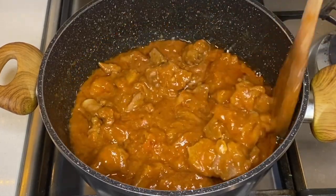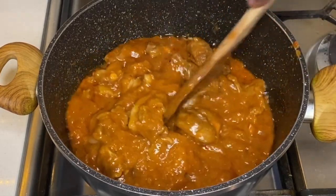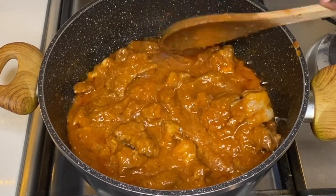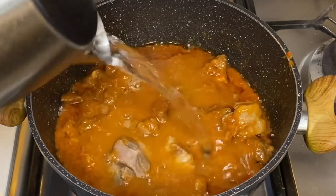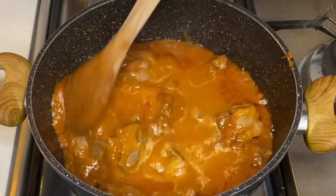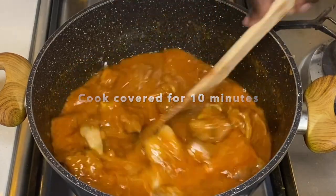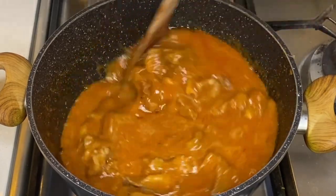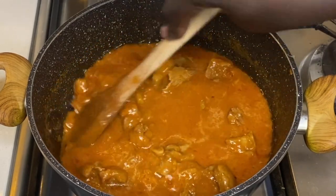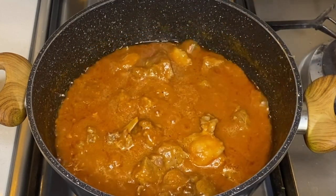I'll go through the steps on how to do this version with tomato paste, and I'll make another tutorial for the dry okra without tomato paste. I'll let it go for a few more minutes, because with tomato paste, if it doesn't cook long enough, it tastes a bit sour.